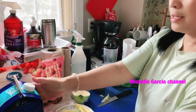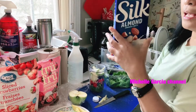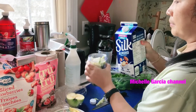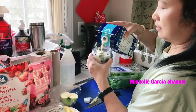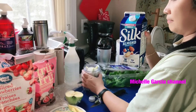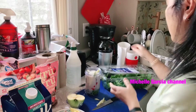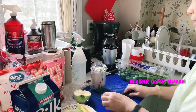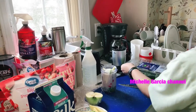After this, we'll add the unsweetened almonds. Unsweetened almonds. To keep it looking neat and not messy, we'll return the remaining ingredients back to the fridge.